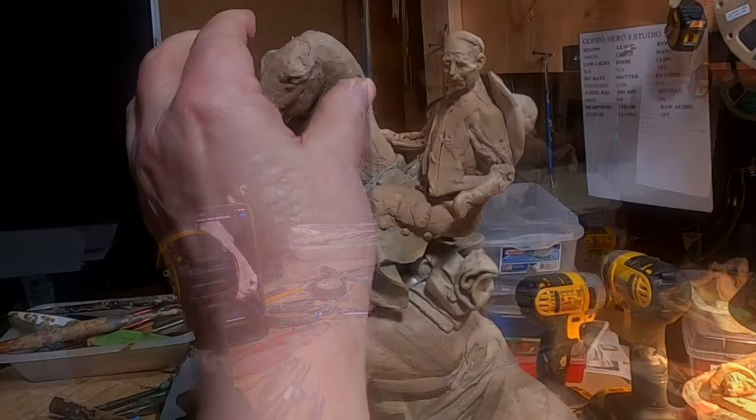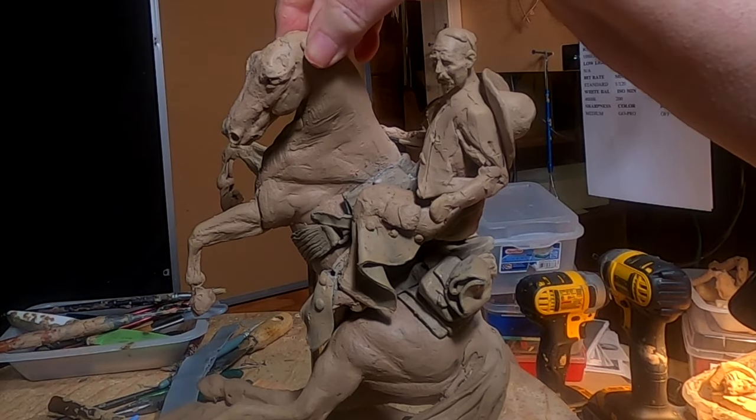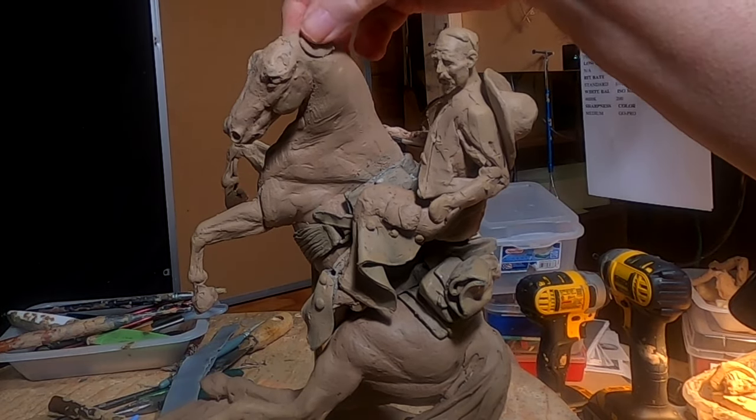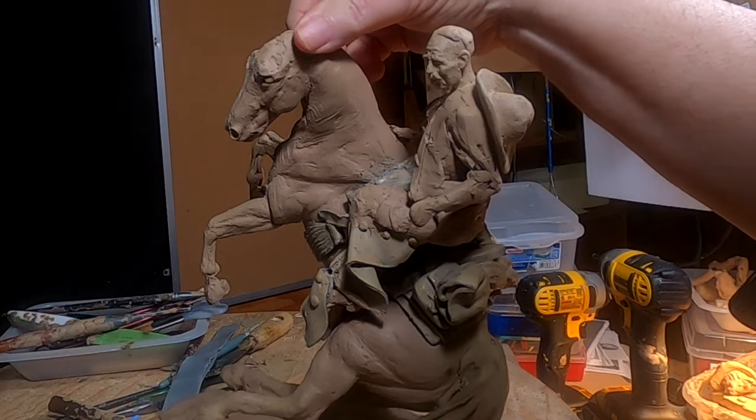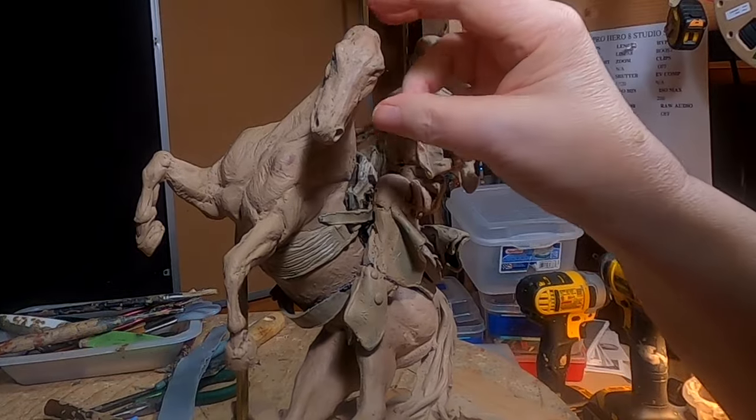I just need to increase the depth of the back of the head, the muscle area. It's a little lopsided right now.